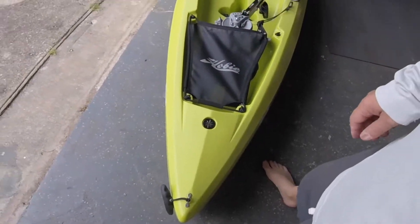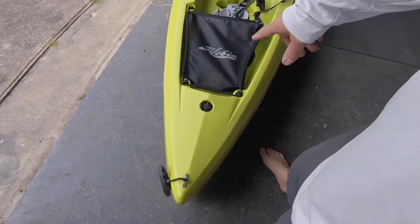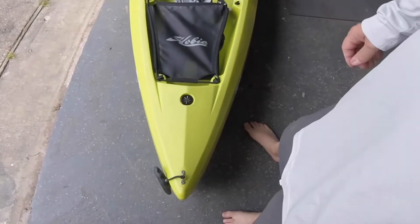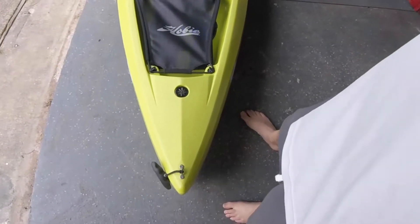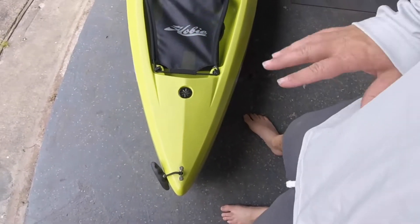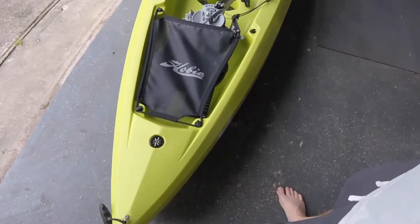Starting from the bow, you can see how slick this boat is. They kind of took the Revo and the PA and molded them together and came up with the Compass. This boat is really slick — cuts through the water really well.